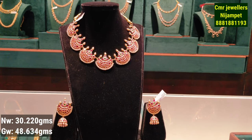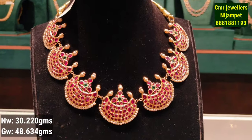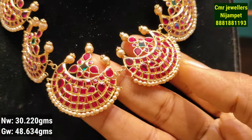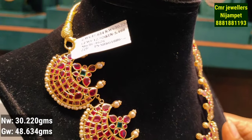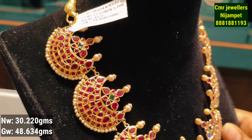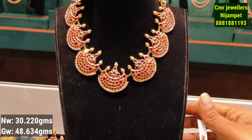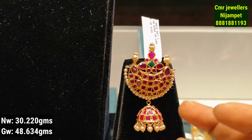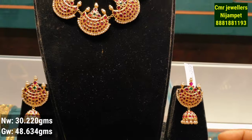This is the next model with a traditional look pattern. It is a very flexible model paired up with earrings at 30 grams of gold weight. We highlight the model from the bridal collection with different color combinations.